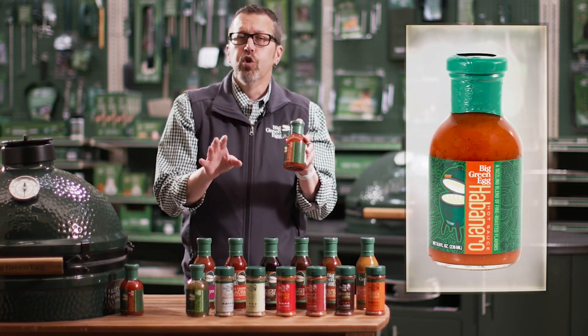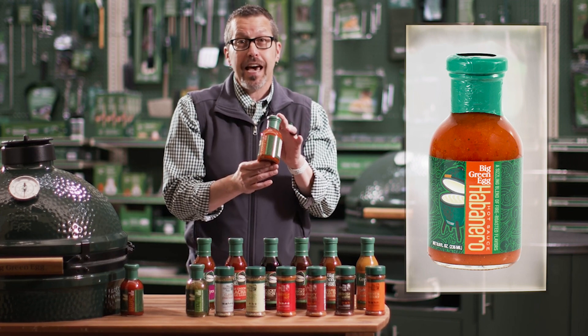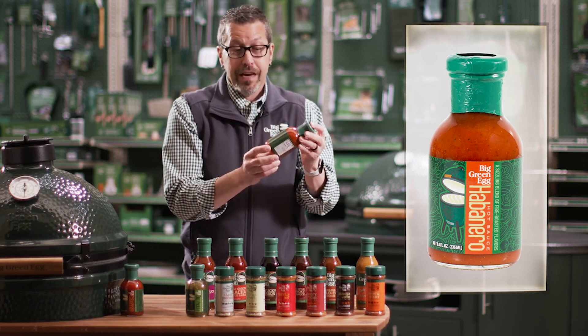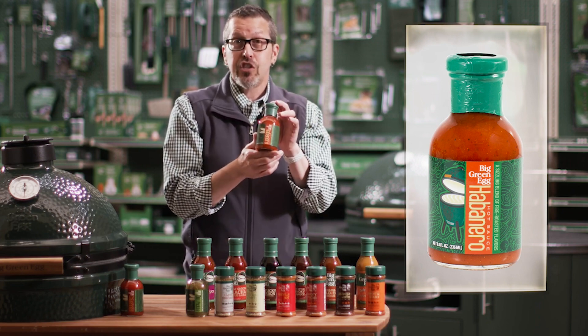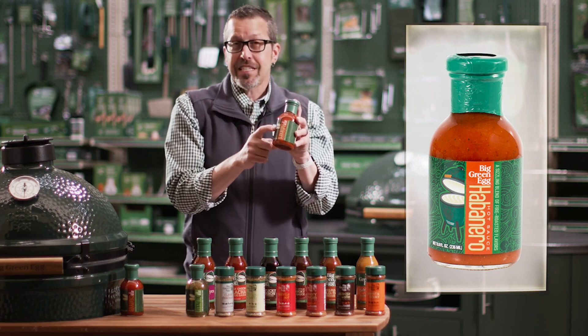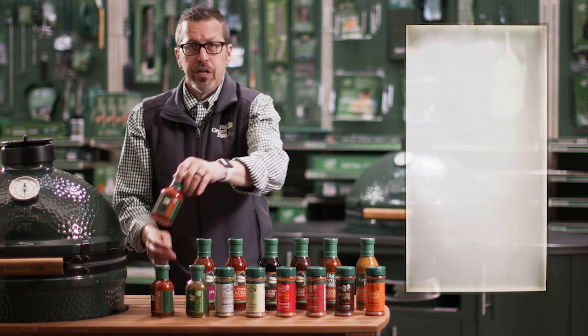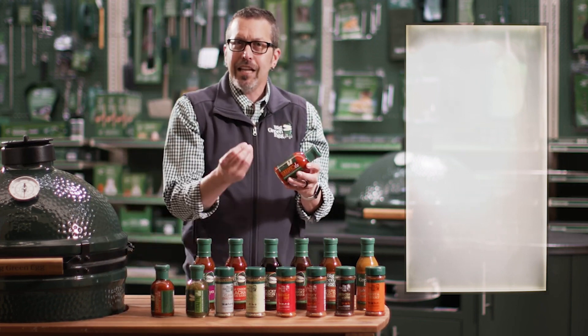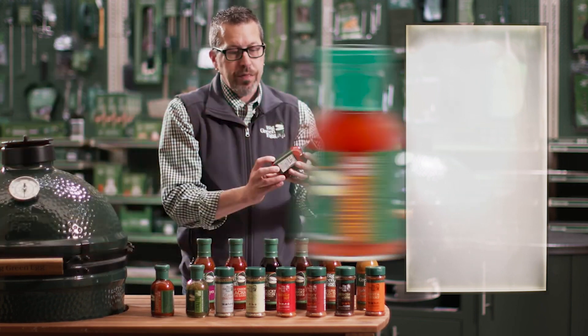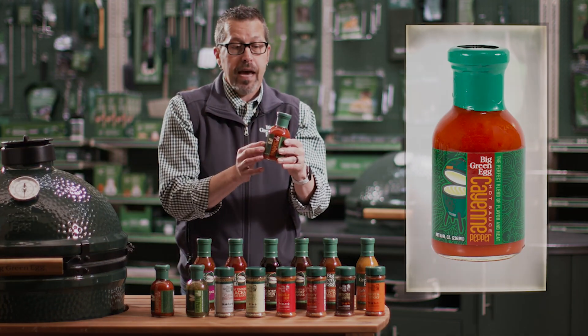We also have the Habanero Hot Sauce. Even people who love hot sauces say this one is hot — it's going to add a little spice to your life, no doubt about it. Put it on chicken, on wings, however you want. And if you don't want quite that much heat but still want that tang and little bite, you're going to get that with the Cayenne Pepper Hot Sauce — another spectacular sauce from Big Green Egg.